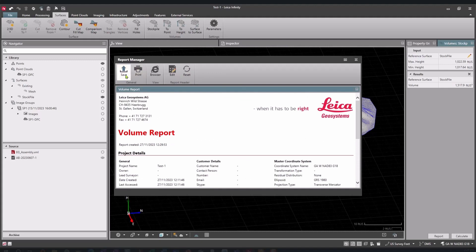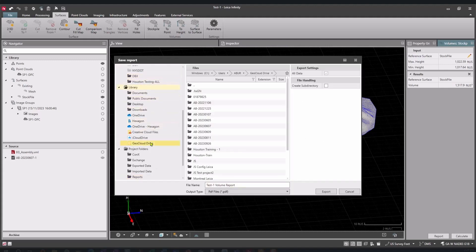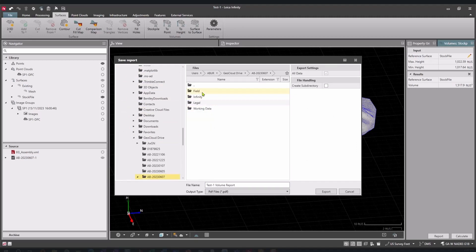If this report is required in the field to make decisions or be given to a contractor to confirm information, we can do that directly. I just hit save and post it back up onto GeoCloud Drive so it's now accessible to anybody associated with this project. With just a few minutes total — it took less than 60 seconds to walk the stockpile, send it to the office, and someone can process it and send it back. It's just about being more efficient and collaborating with people in the office, in the field, or anywhere around the country.